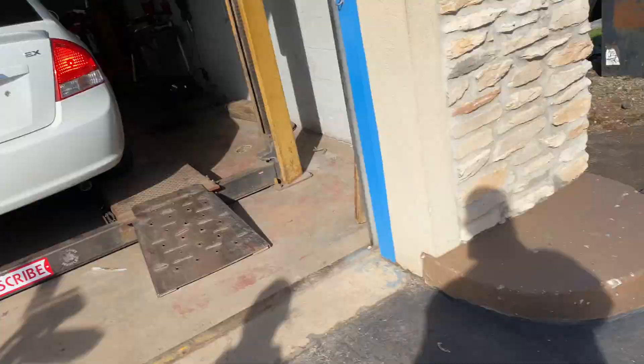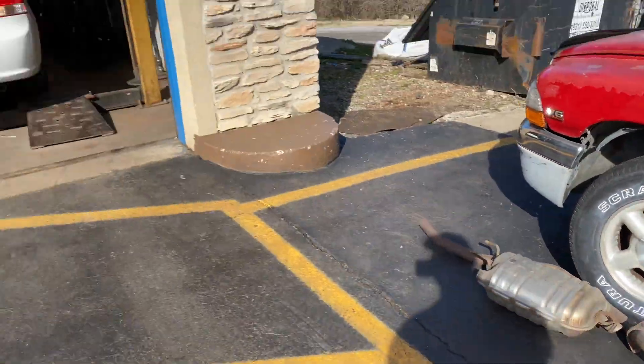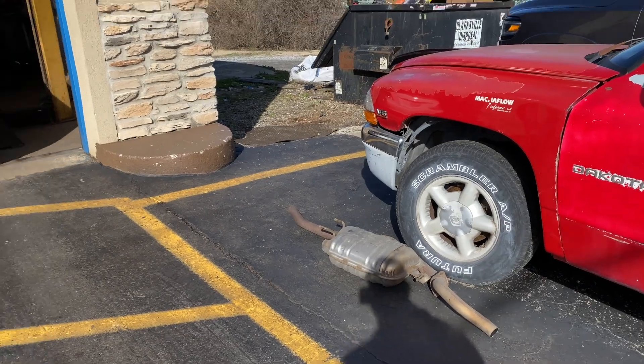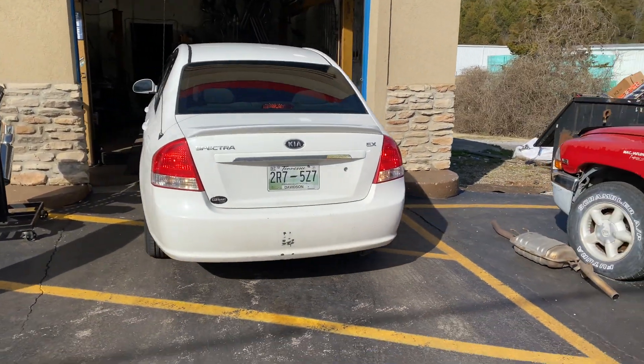Go ahead and back it up. This is the muffler and tailpipe we cut off — the intermediate pipe and muffler. That's what they look like on that Kia Spectra EX.